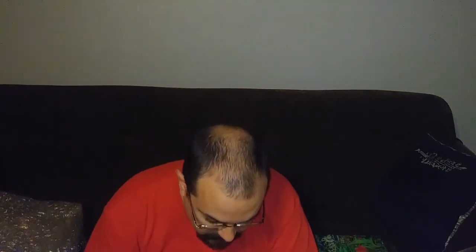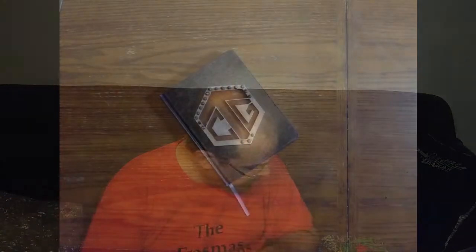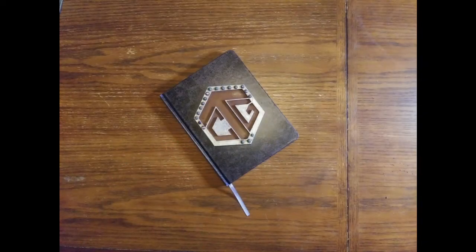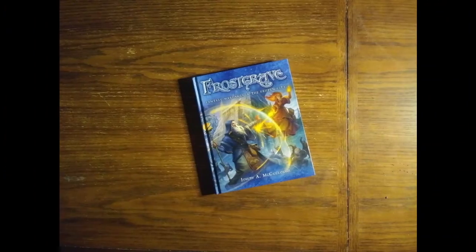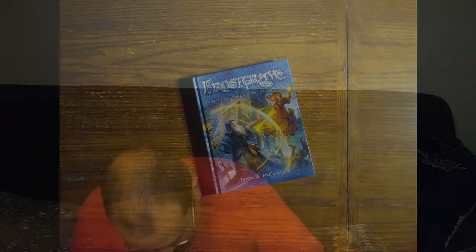This looks pretty cool. This is the Craft It Forward book — looks like it's supposed to be written in and then sent onward. The Frostgrave book. There's all kinds of great stuff in here. It's gonna be hard to make sure any of this makes it to anybody else — I'm kidding, of course.